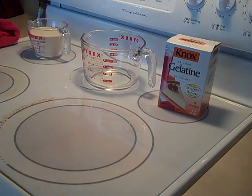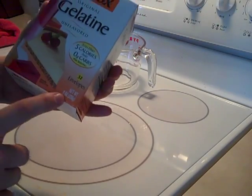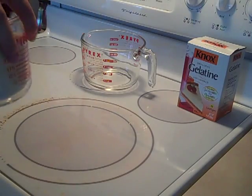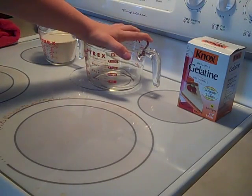As you can see here, I've got all the torn-up packets. I've taken the packets — this is what the box looks like, this is what you need: the 32 envelopes, the 8 ounces. Here's all the gelatin right here, powdered, all leveled out. And you're also going to need 2 quarts of water.